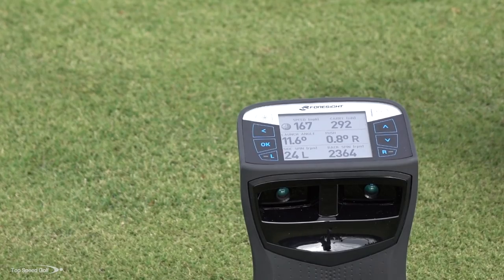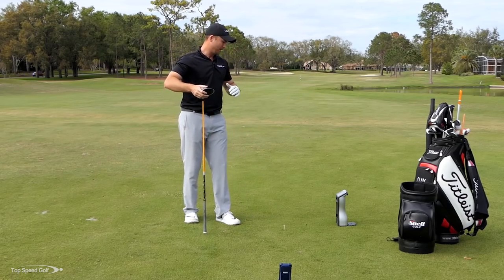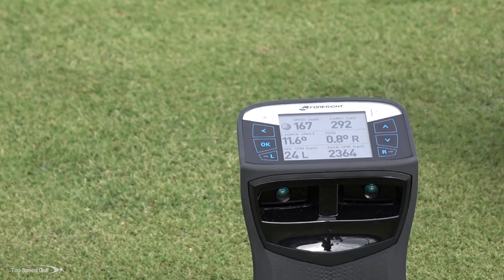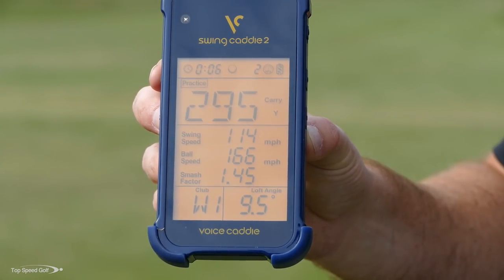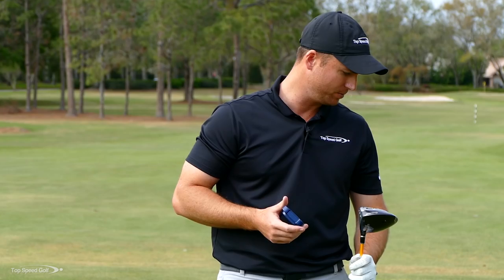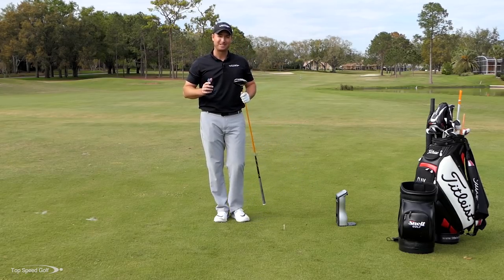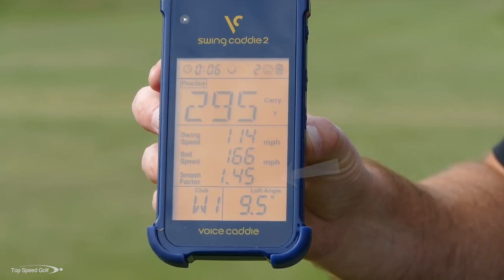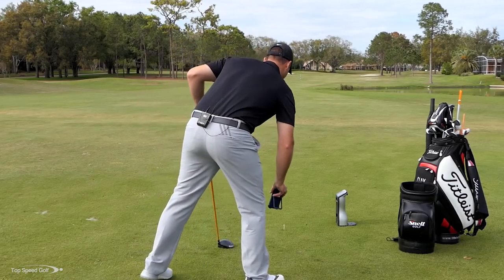Hammered that one right down the middle. The big machine says 117 club head speed, smash factor 1.43, carry 292. The small machine says 295 carry, club head speed 114, ball speed 167, smash factor 1.45. The big machine reads 117 club head speed, 166 ball speed. Pretty accurate — pretty daggone close.